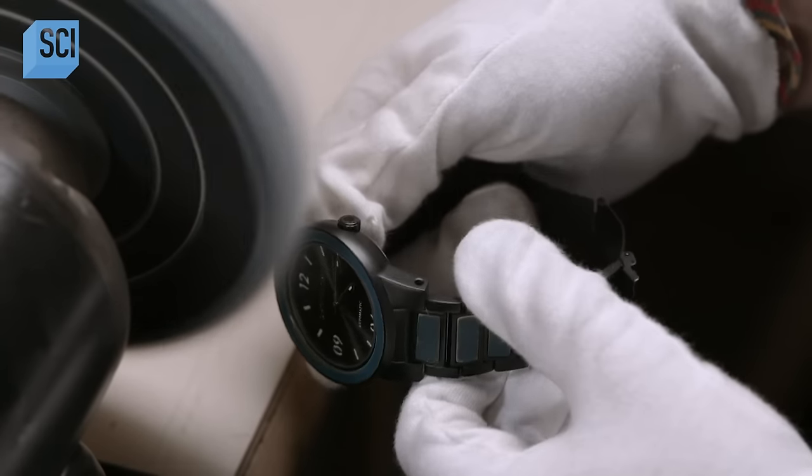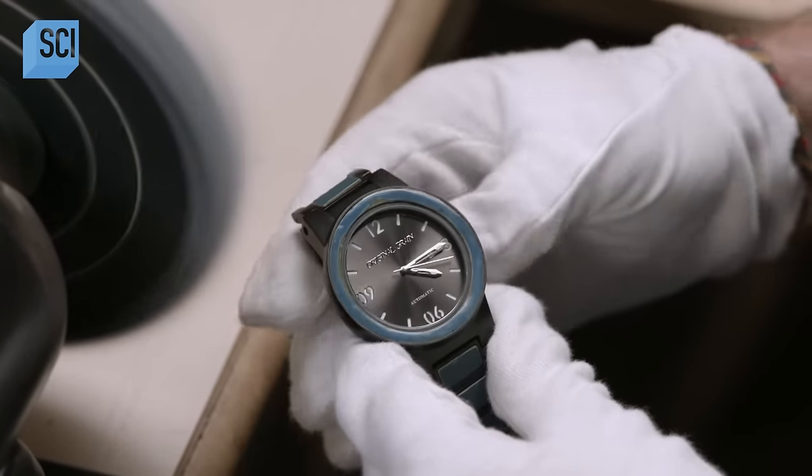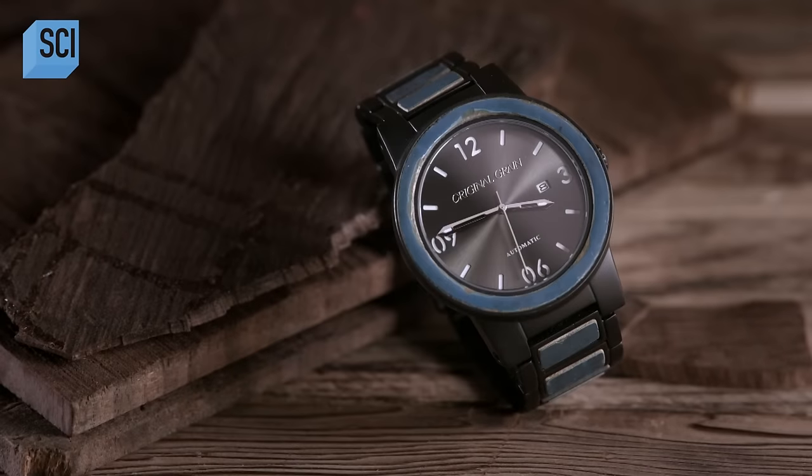The watch automatically winds with wrist movement to reliably tell the time, while nostalgically going back in time.